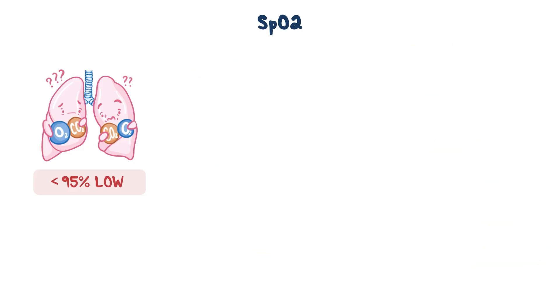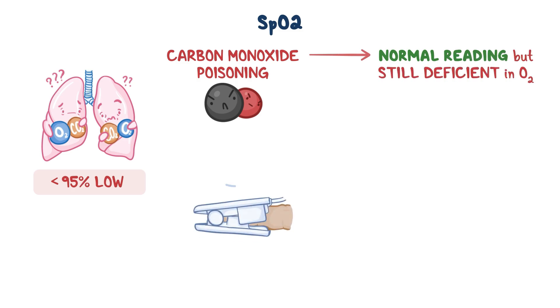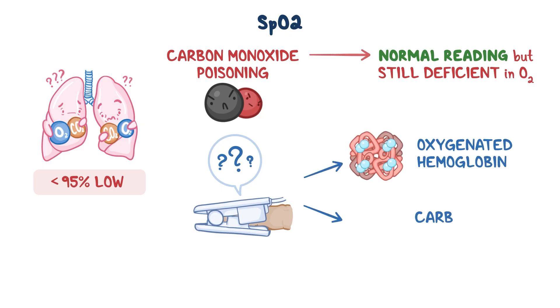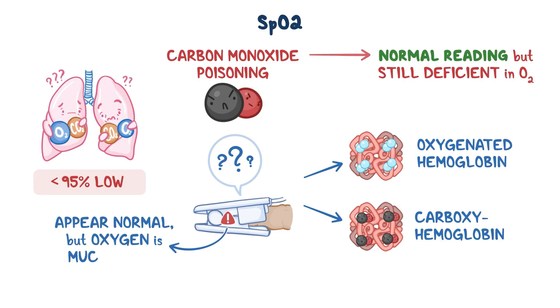An important situation to consider when interpreting a pulse ox reading is that patients with carbon monoxide poisoning can have a normal pulse ox reading, but still be deficient in oxygen. This is because the pulse oximeter can't distinguish between oxygenated hemoglobin and carboxyhemoglobin, which is hemoglobin bound to carbon monoxide. Therefore, in carbon monoxide poisoning, the pulse oximeter value can appear normal, but the true saturation of oxygen is much lower.